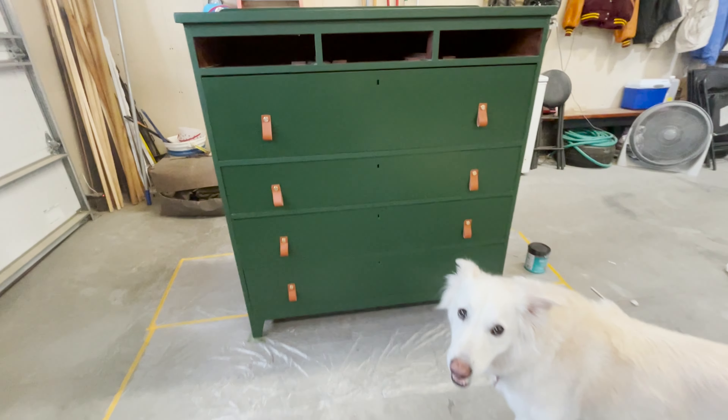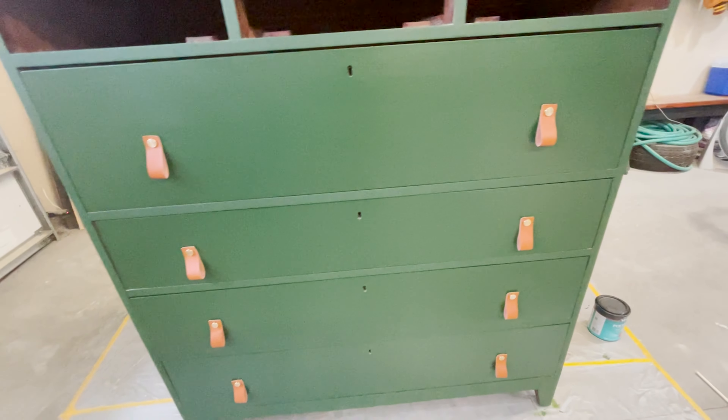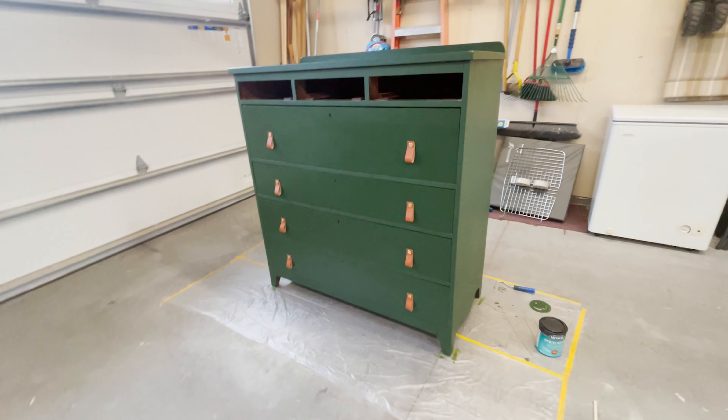Okay, so here is the hardware for the bigger drawers — this is how it turned out. I think it looks really good. I really like the contrast of colors.